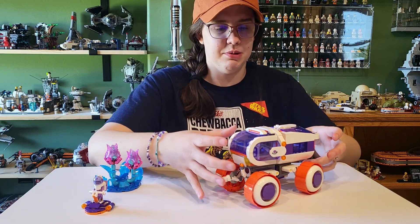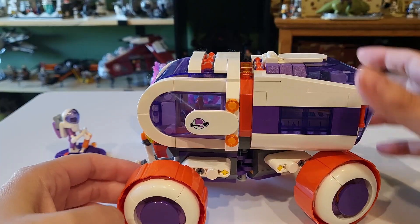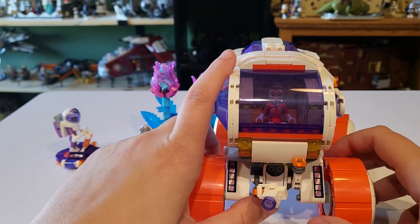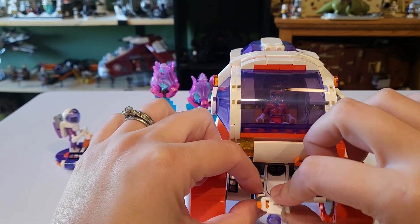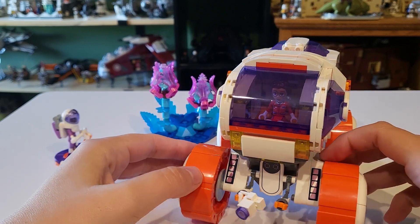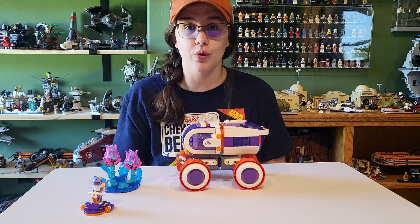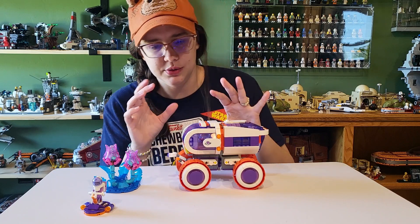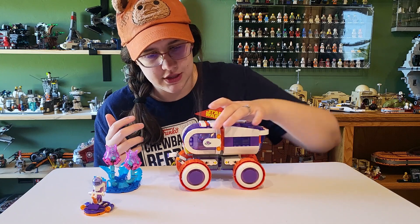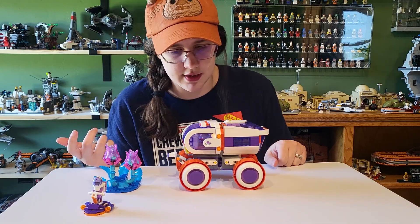Again, something that we see amongst all of the space line throughout the themes. It's nice to get an environment piece. The main attraction to this build is going to be this little rover here, which has a couple of extending arms that you can control from the cockpit — one with a camera and then another one that can be like a grabbing arm. The most striking thing about this is the trans purple and orange coloring, which is so cool. You can see a lot of the actual build just looking through the cockpit.